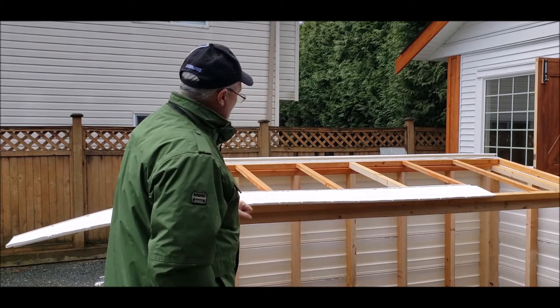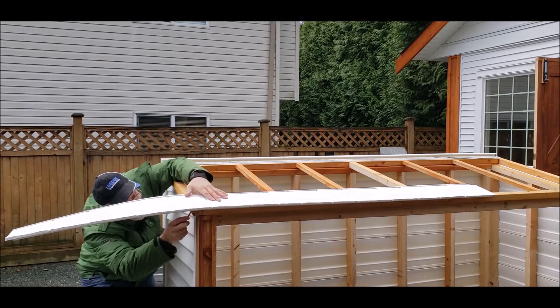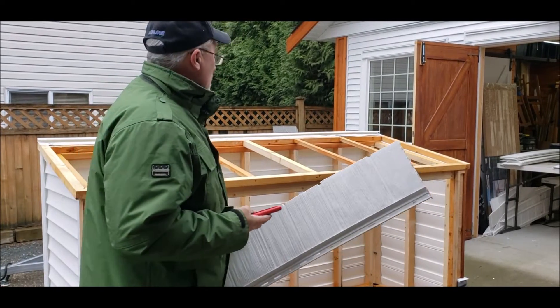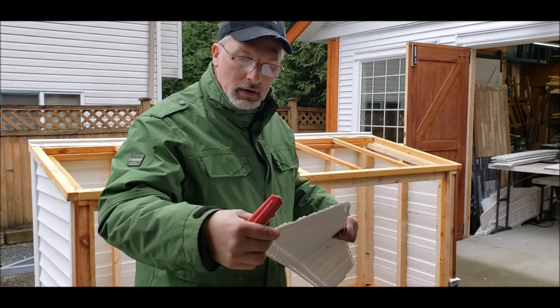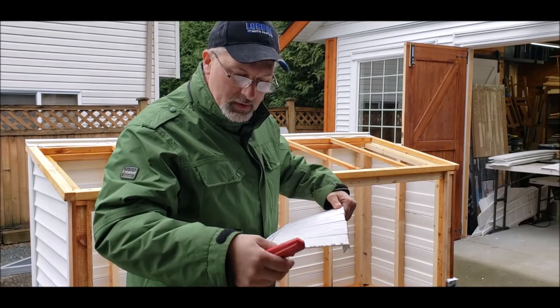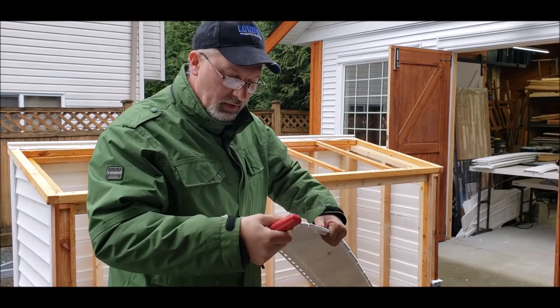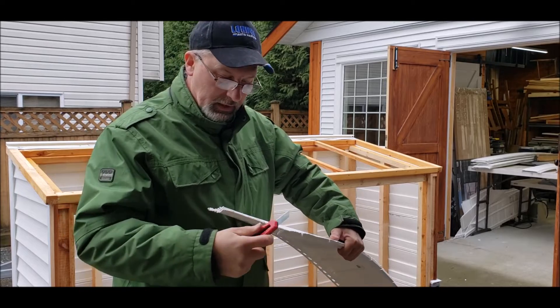That's about right there where I'm going to put it, so I'll grab a pencil and mark off where I'm going to cut it. One thing I've found that differs with this product compared to vinyl siding is it tends to leave some debris on the edge that you're going to need to clean up — you may be able to just break it off or take a knife and clean it up.